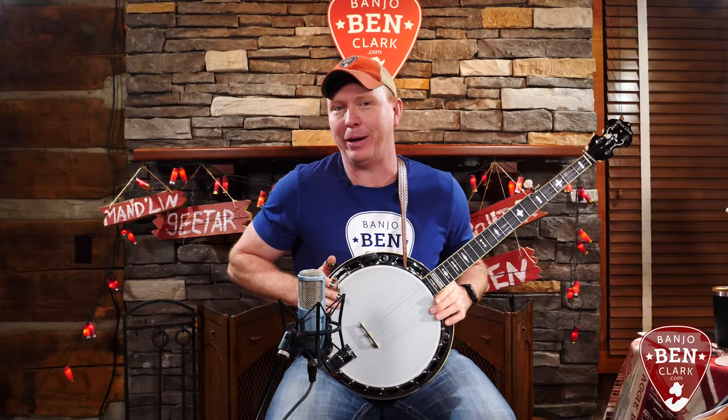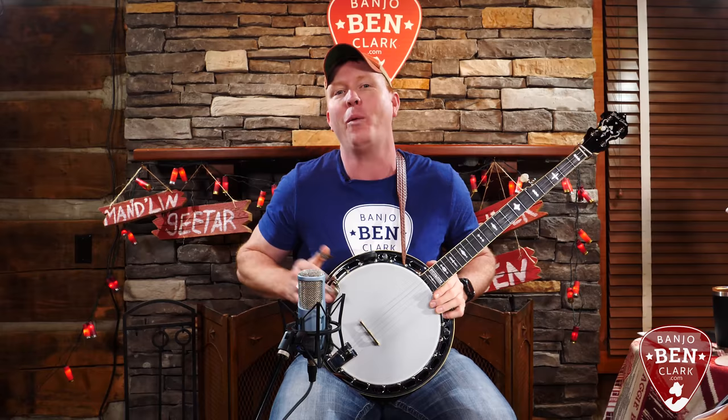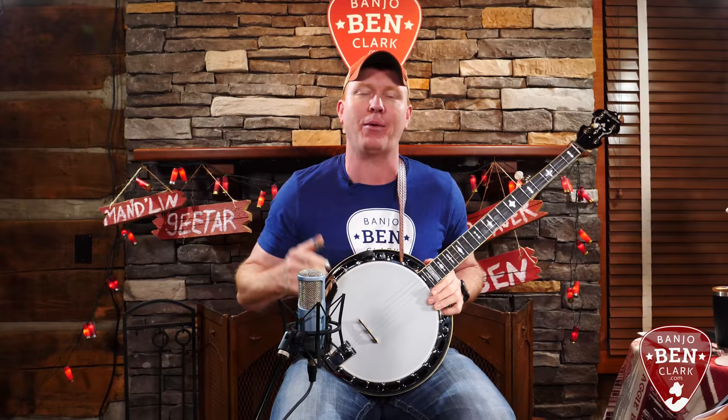What a lesson I have for you today. Wasn't that a great arrangement, Lonesome Road Blues? I love that arrangement. I actually didn't come up with that arrangement — that's an arrangement of Alan Mundy's, one of my favorite banjo players, and also a prior teacher of mine. Well, I guess I'm still always learning from him. I changed up a few things here and there, but the heart of that arrangement is an Alan Mundy arrangement, and we're going to have a lot of fun learning it.